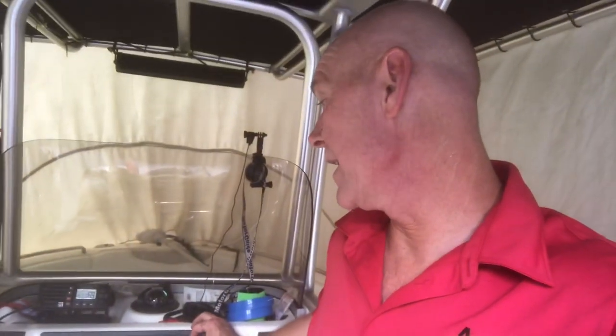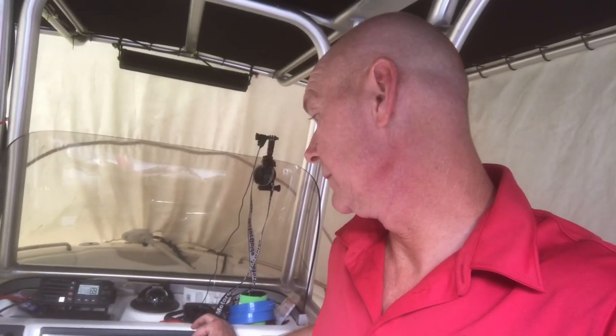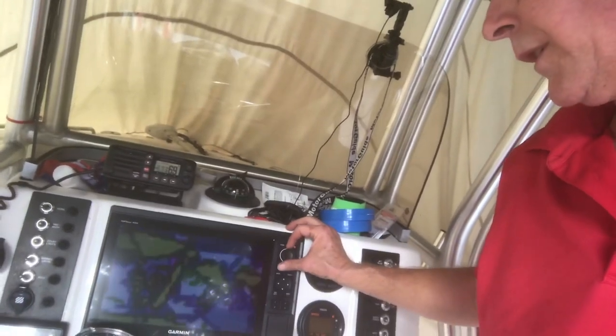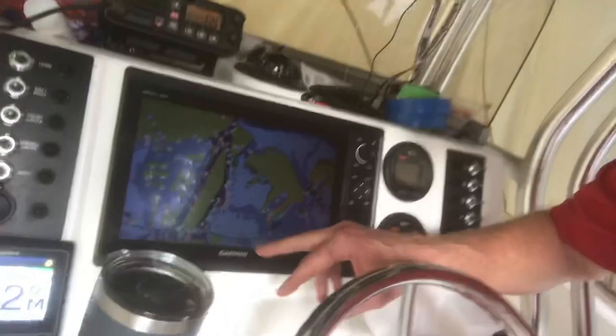One really super cool feature on my boat that most people with boats this size don't have is the autopilot. What's really unique is we can jump over to my fishing chart and pull it up full screen. You can actually touch a waypoint on the screen, push engage autopilot, and it will actually drive the boat to your waypoint. It's also an extra pair of hands if you're trolling or running down a weed line — it will hold the heading.